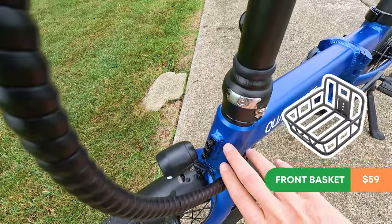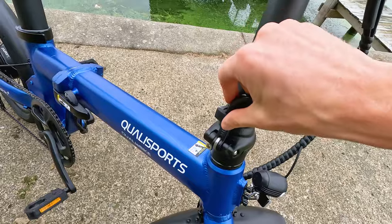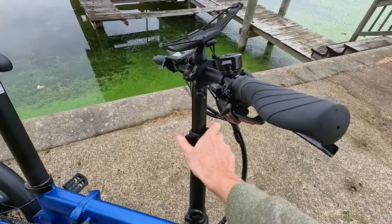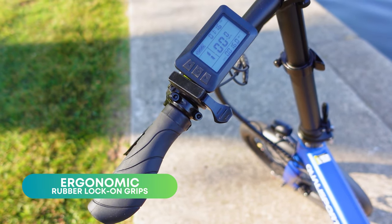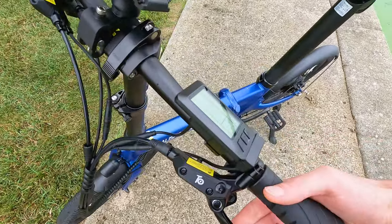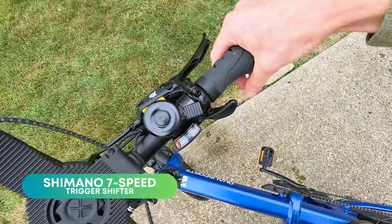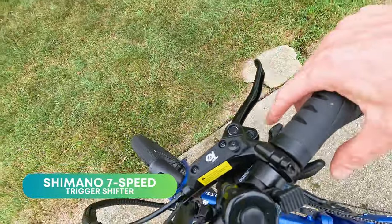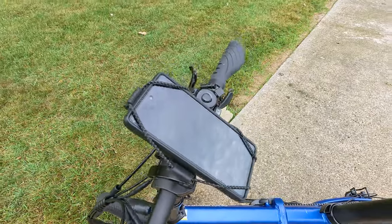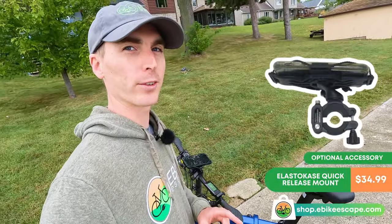There are three mounting points on the head tube and Qualysports does offer an optional rear rack. The handlebars can be folded and there is a height adjustment on the handlebars as well. In the cockpit we have rubber ergonomic locking grips, matching Qualysports levers with motor cutoffs, a left-hand thumb throttle, bell on the right, and a Shimano seven-speed trigger shifter. The handlebars can be turned to your liking using a quick release. And we have the Elasto Case quick-release cell phone mount, available at shop.ebikescape.com.